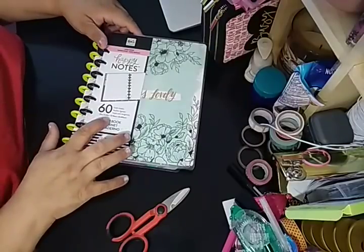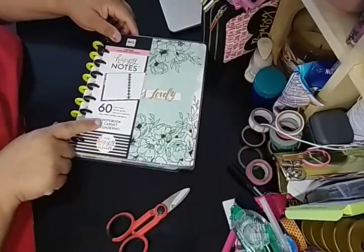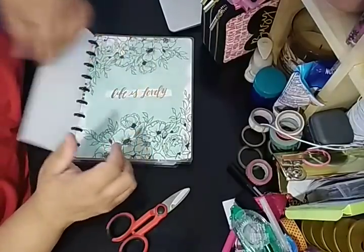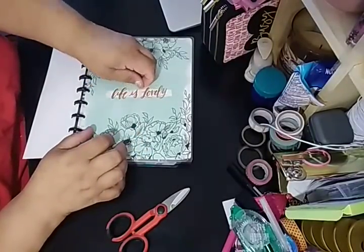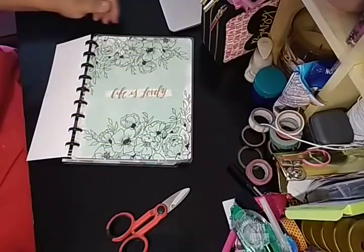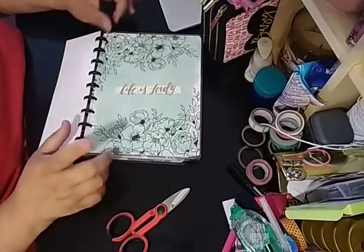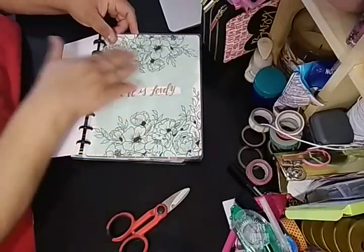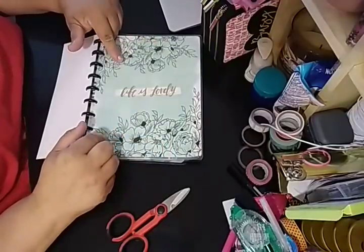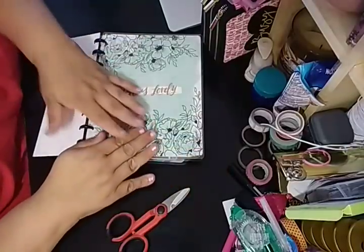It is the classic size, 7 inch by 9 and a quarter — so 9.25. The Happy Planner, of course. It comes with this little sticky tabby thing which I'm going to help her remove. This is the Life is Lovely cover — gorgeous, with the blue, white, and black. I love the fact that it's outlined with the watercolor behind it. It feels like it was sitting on their shelf for a long time.